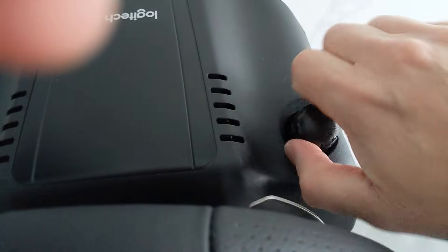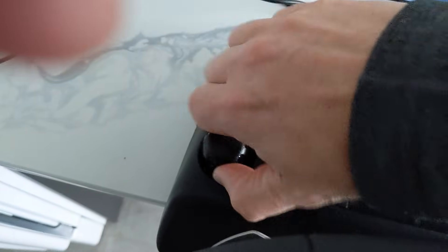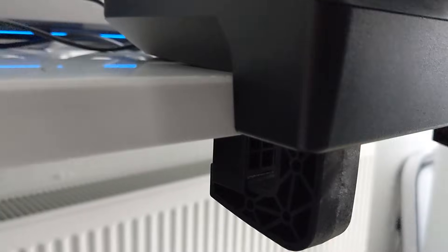The G920 driving force racing wheel is equipped with a bolt-in clamping system for mounting to a table. Push down and rotate the clamp knobs to lock or unlock, and rotate them to tighten or loosen the clamps. Clamp extenders should be removed for attachment to thicker tables.